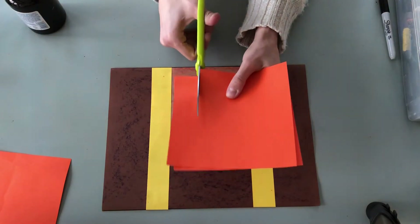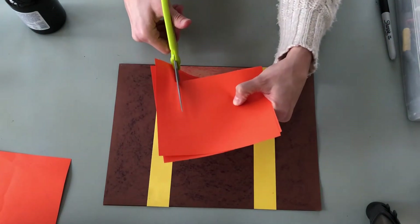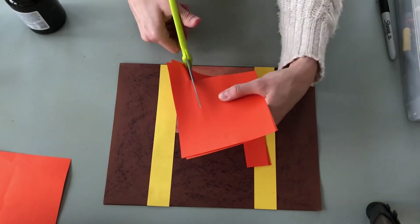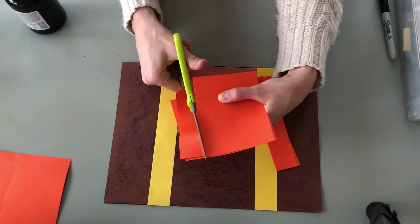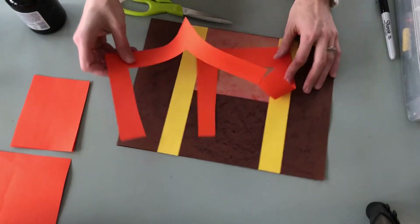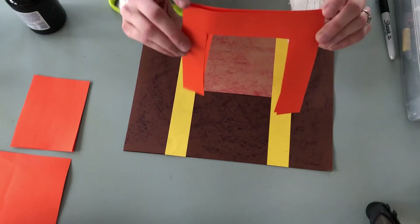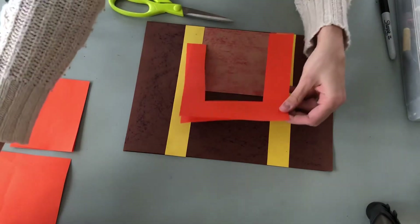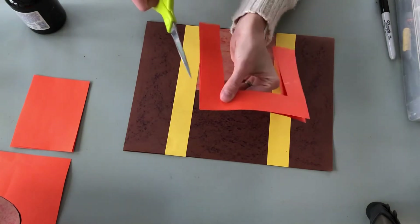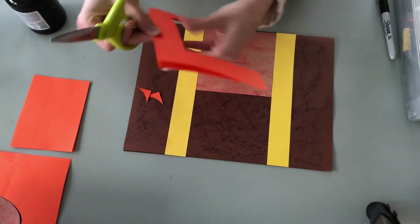Cut up towards the top, stop about an inch away, turn, and cut up towards the top again — you can go all the way this time. Now you have two nice handles. If you want to keep your handles pointy on the edges, that's totally fine. If you'd like them more curved like Ms. Dale has on hers, just line them up again and cut the corners off.